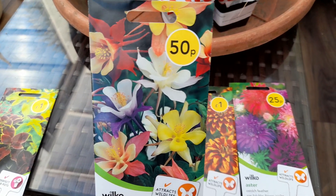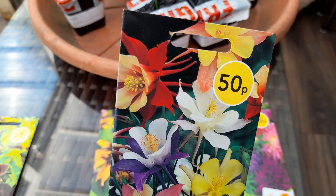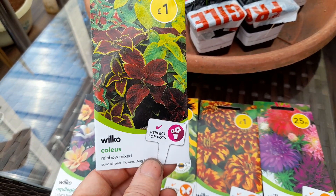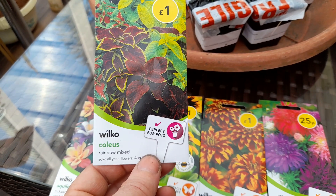Aquilegia — just saw the flowers and thought they looked a bit different, so I'll give them a go as well. Quite an unusual flower on them. And then of course the standard Coleus — it is a rainbow mix and always reliable.